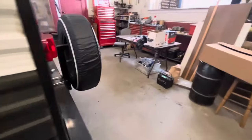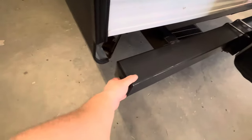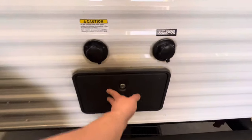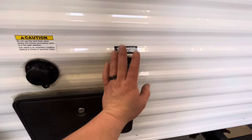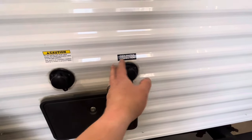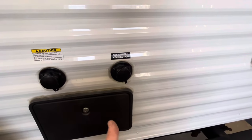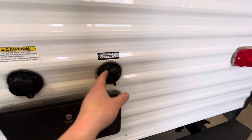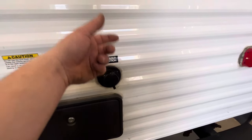Moving to the back, you have your spare tire, your bumper — the caps pull off and you can store your sewer hose in there. You have an outside shower for rinsing things off outside. You have your city water connection, which is for campgrounds or places with water hookups — hook your hose directly to this with a pressure regulator to maintain the right pressure inside so you don't have too much or too little.